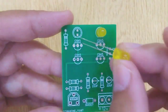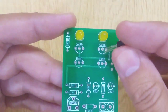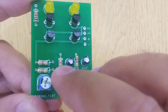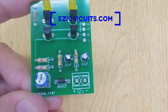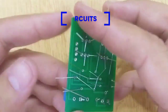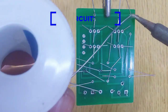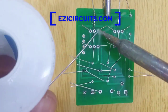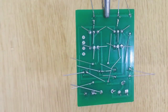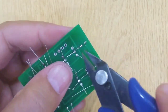Now insert the electronic components one by one into the PCB until all of them are done. Now solder all these components on the PCB using solder wire and solder iron. Cut the remaining extra pins of components with a wire cutter.